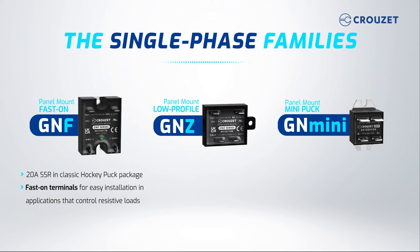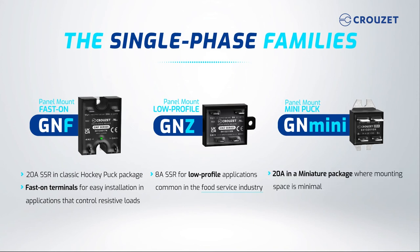The GNZ is a panel mount model with an 8-amp relay for low-profile applications common in the food industry. The GN-mini, on the other hand, has a miniature puck body, yet it can handle 20 amps. It is ideal where mounting space is limited, such as in household appliances and medical equipment.